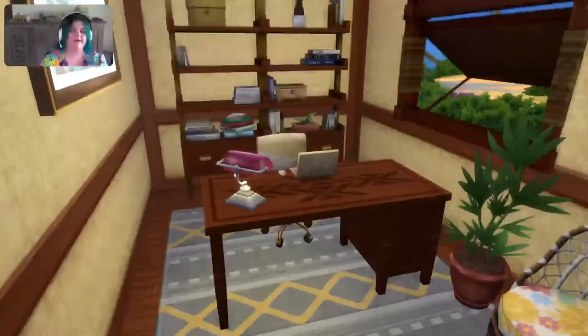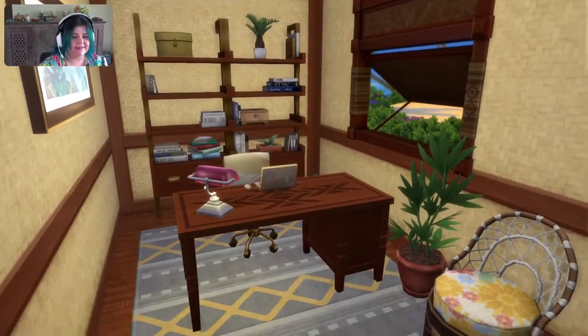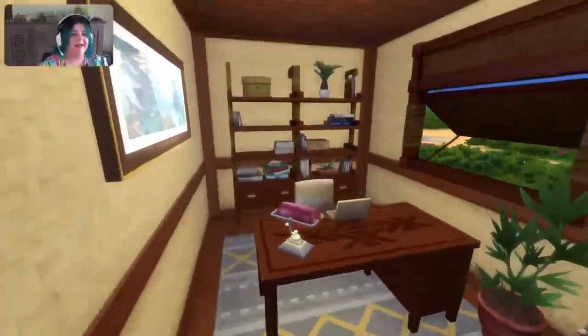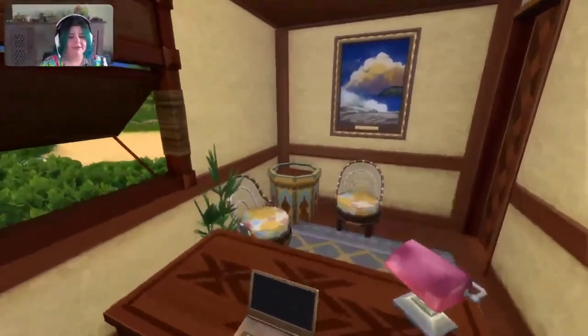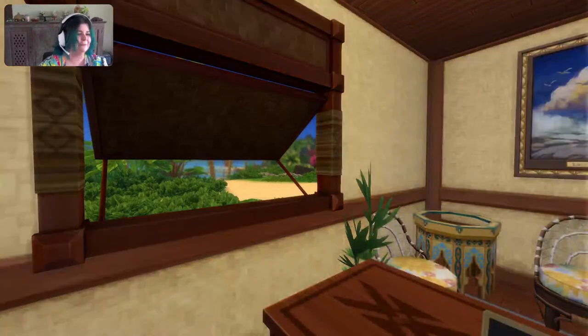And finally in here we have an office, which is really useful and very exciting. There's a little laptop and a couple of seats so you can have people in talking to you. And look at this view — tell me this is not the place you'd love to be doing whatever work you've got to do from home.